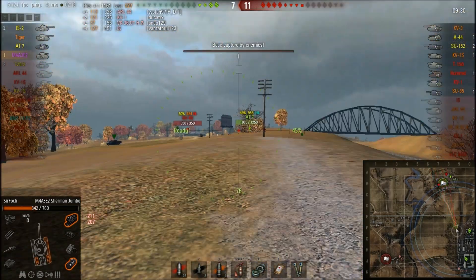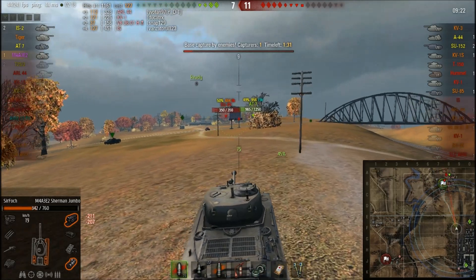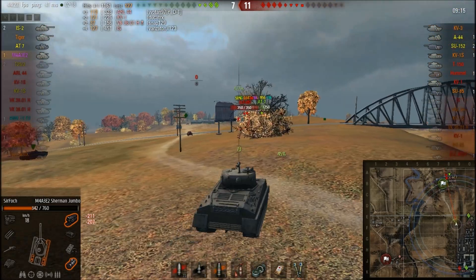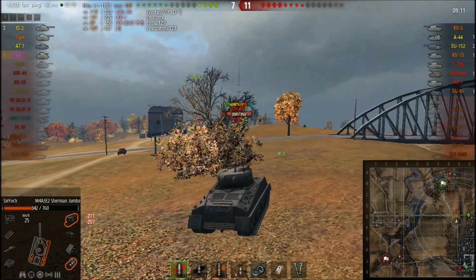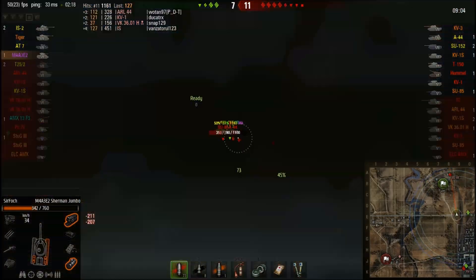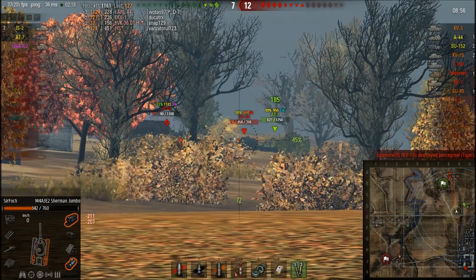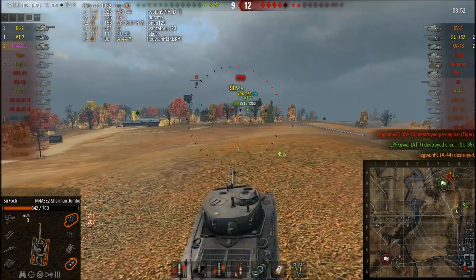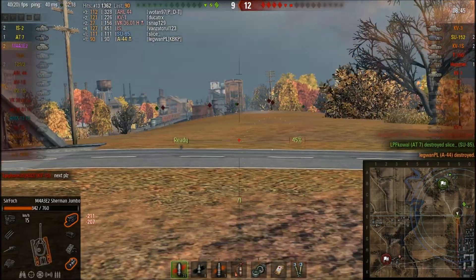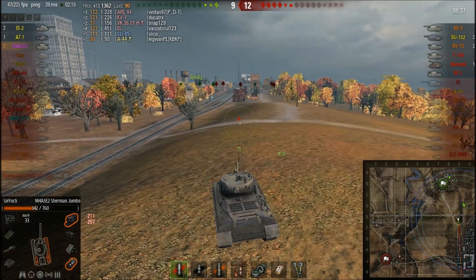Here I played pretty badly — took some really bad shots. The gun isn't accurate and isn't meant for snapping, and the penetration isn't good enough for snap shots either, so you want to get closer. For equipment, since the gun has such low alpha I prefer spotting: coated optics, binocs, and a rammer. I don't think ventilation or gun laying drive would benefit me more than the optics.